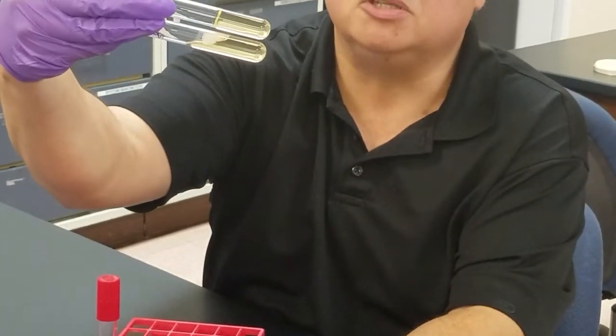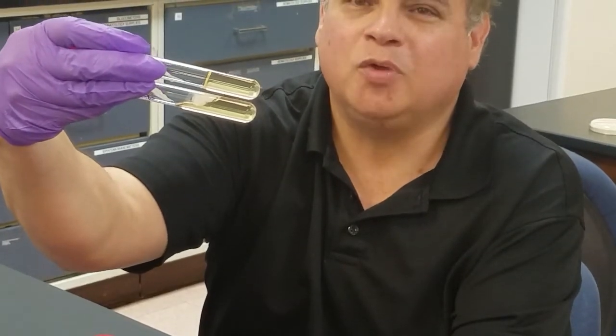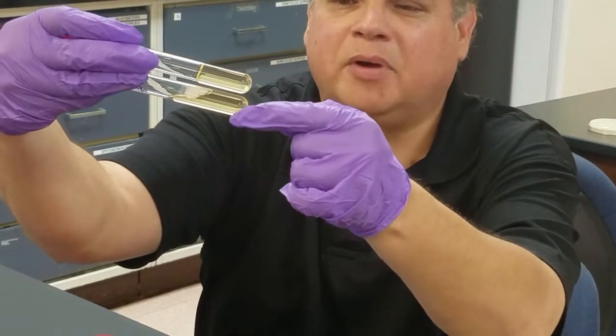You don't want to turn this all the way upright or facing downward because it would come right out of the tube. But you can see that's positive, and if you hold these things right together you can see the difference between positive and negative — negative, positive.